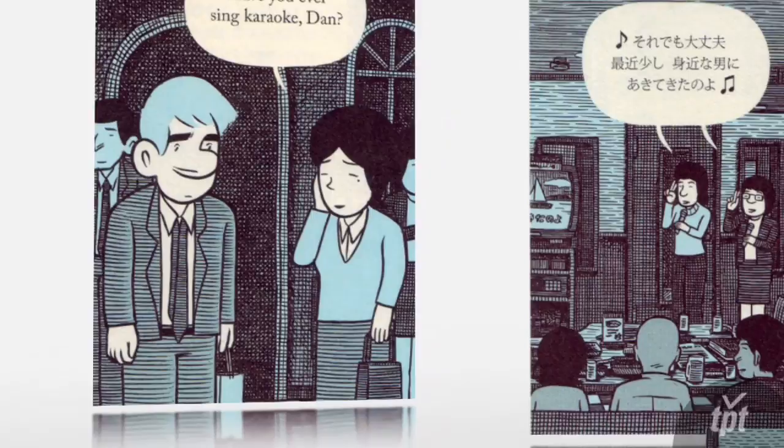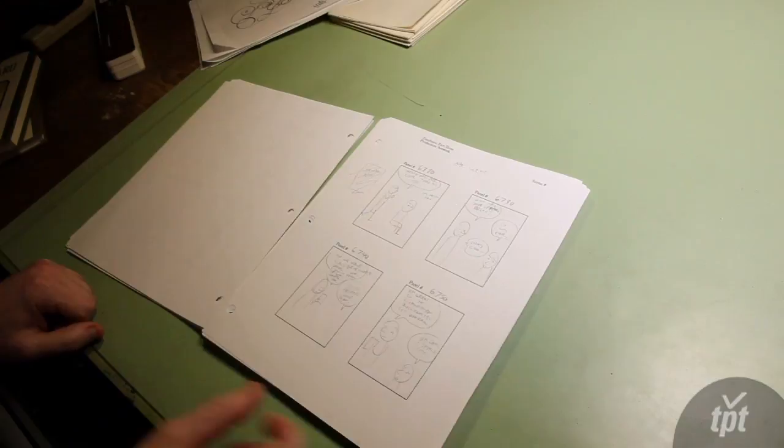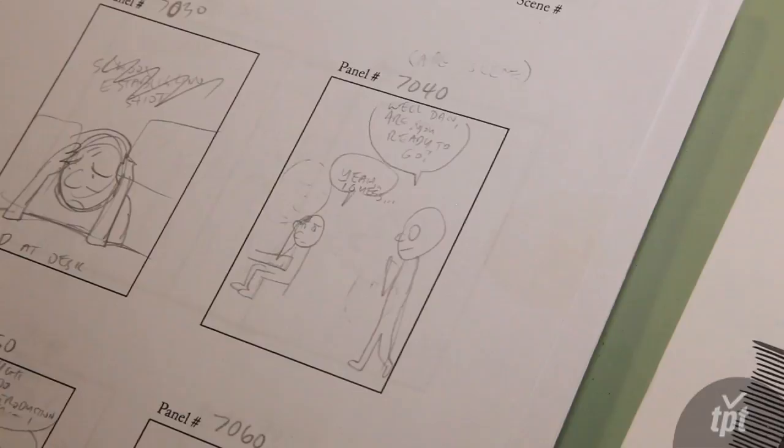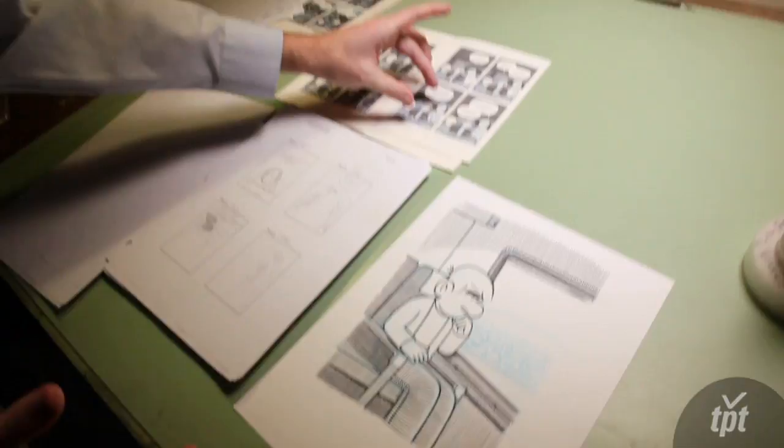For writing Tonoharu, I kind of start with something somewhat similar to a screenplay where you just sort of show the dialogue that the characters are saying. Eventually I move into something like this — just chicken scratchings — to get some sort of visual sense of what I'm looking at. Generally speaking, I have four panels per page, and I draw each panel on its own sheet of paper, scan that into a computer, shrink it down, add the words, and add the color.